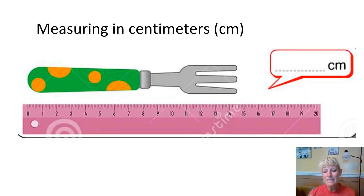Why don't you take a look at this fork and see what you come up with? Notice that we start either with the zero or where there is no line — this happens to have a zero. Now this is a little bit tricky because the fork actually comes in between, so this is 14 and a half centimeters. It didn't quite make it to 15 centimeters. Just like with inches, we have a half centimeter in between each marking.